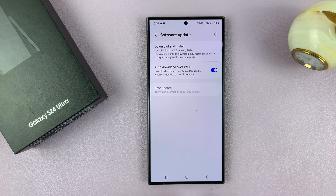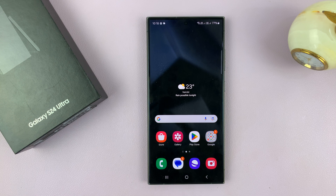So those are the two ways of updating your Samsung Galaxy S24. Thanks for watching — comments and questions down below, and good luck.